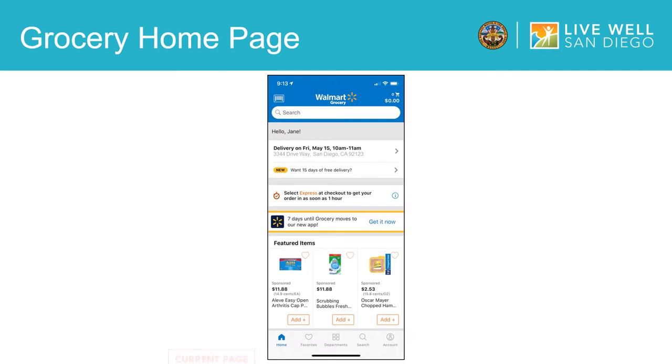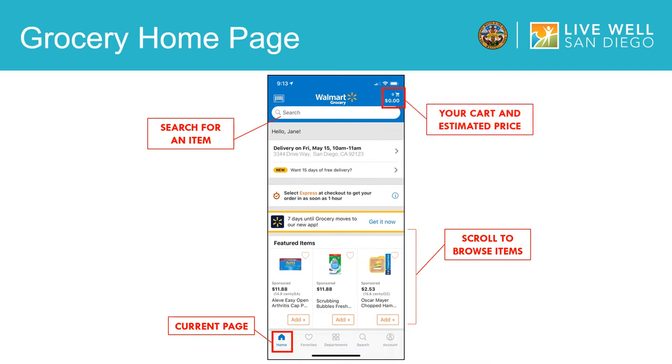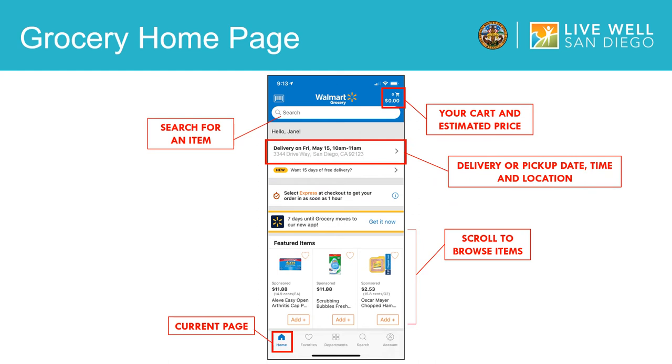Now that your account is set up, you will be taken to the home page. If you have an exact item in mind, you can go to the search bar to search for that item. However, if you want to browse through items, you can do this by scrolling through the featured items. Once you find the items you want, you will add them to your cart by selecting the add button. You can view your cart and estimated price in the upper right hand corner. On the home page, you can also view your delivery or pickup date, time, and location.